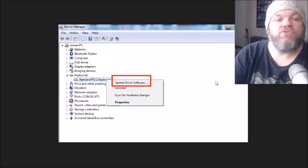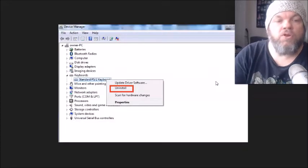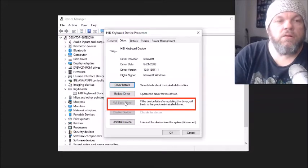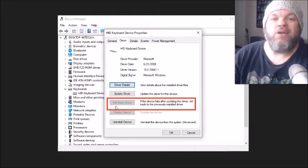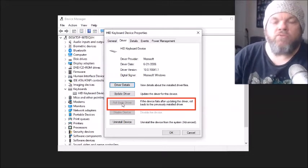Now go back to Device Manager, find your keyboard, and click Properties. Click on the Driver tab and look for Roll Back Drivers. If Windows automatically did an update, it sometimes uninstalls the keyboard driver. If Roll Back Drivers is selectable, click it and roll them back — that will take a few minutes. If the option is grayed out, you don't have a newer driver update to roll back from.